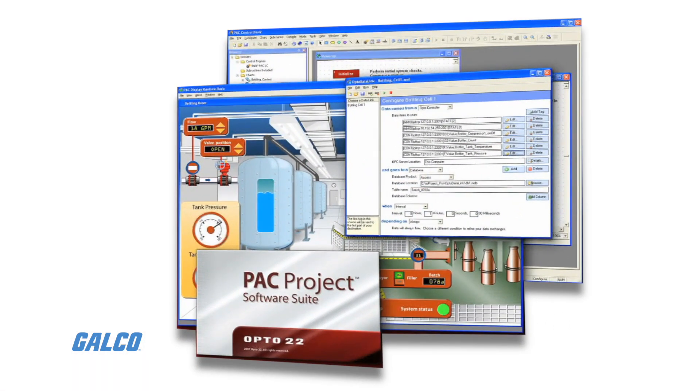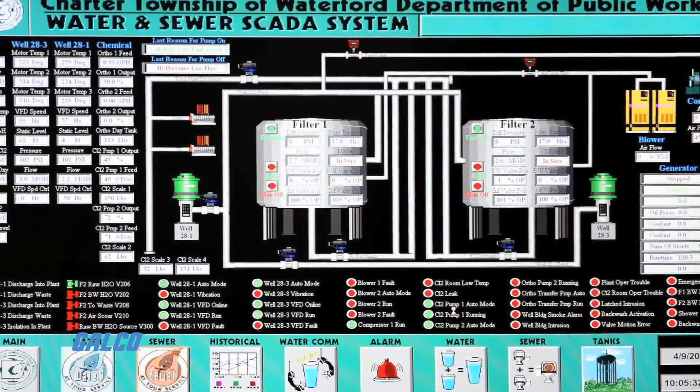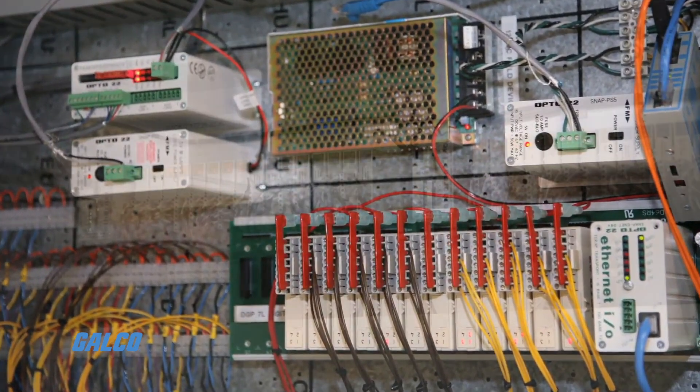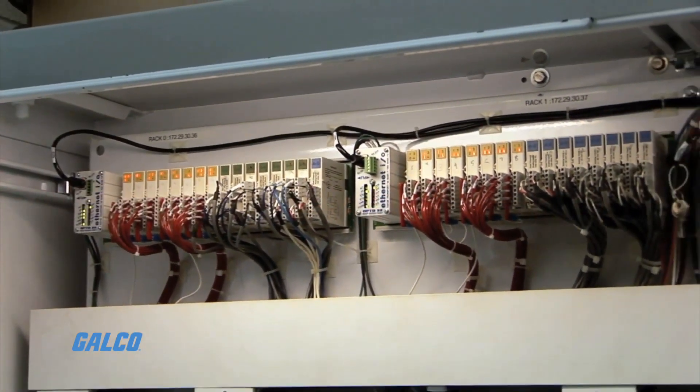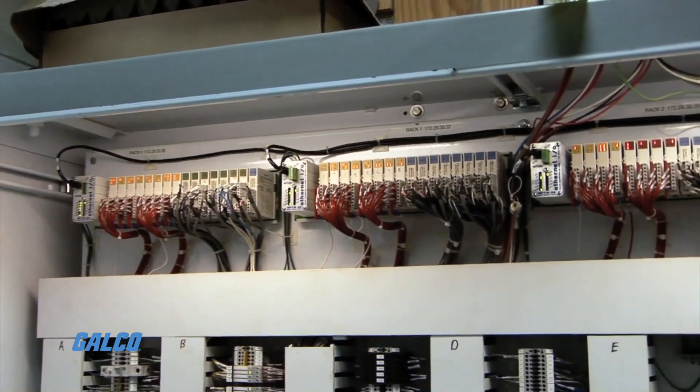Used with the included PAC Project Basic software suite, these Ethernet-based controllers run control programs within Opto22's PAC Control software. They can control and monitor a wide range of devices and equipment wired to the IO on its own rack and to IO on distributed racks equipped with SnapPak EB Series brains.